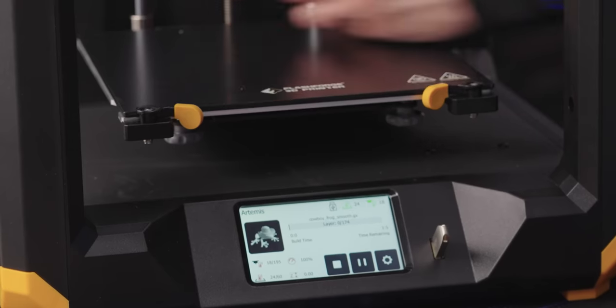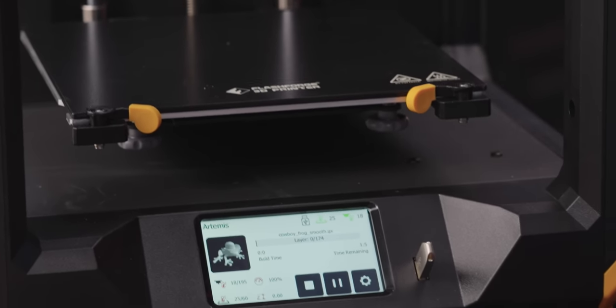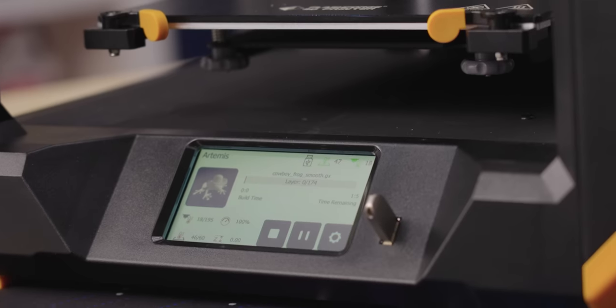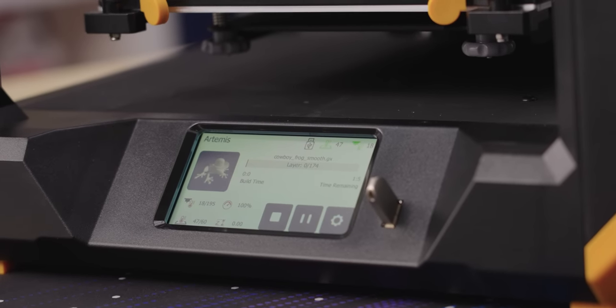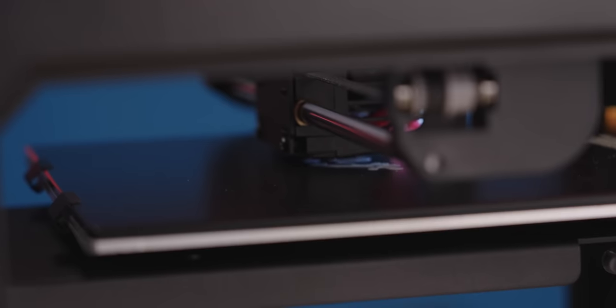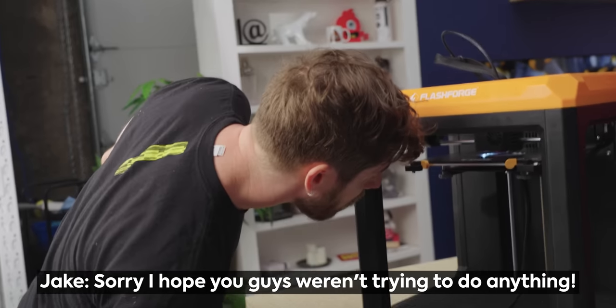We're going to start with homing — it's got a picture of the froggy on screen. Make sure your build plate is clean — don't use your hand, you'll get oils on it, use a cloth. It's doing a nice slow first layer. It's quiet apart from the fans. Look at that — it's doing the outline of the froggy legs. We're filming a short circuit — since when do we 3D print things on Short Circuit?